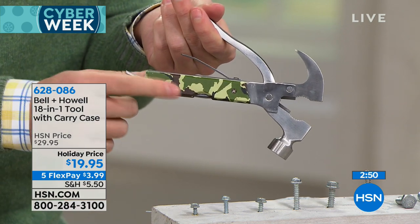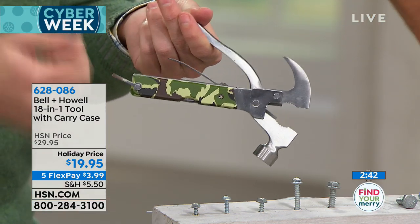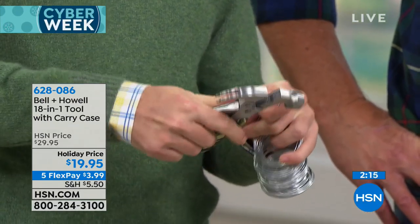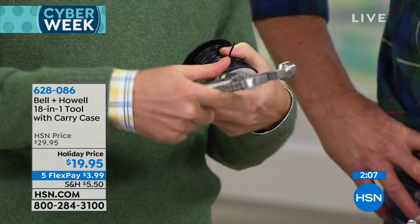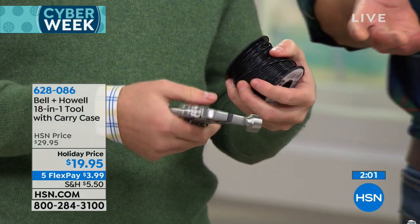If you know somebody going camping, this is the perfect camping tool — because if you're backpacking, you're not bringing a whole bunch of tools, you're bringing one thing. And for stuff around the house — wiring, Pinterest projects — here's the wire cutter just popping that wire off like nothing. We've got fishing wire, we've got that knife. Maybe you know somebody who's an electrician who needs to clip some copper wire. It's going to clip through all of that. It is $20, and $10 off today. You can get it free with an HSN credit card because we're giving you a $20 credit. It's only $3.99 on FlexPay.